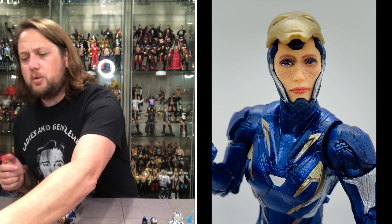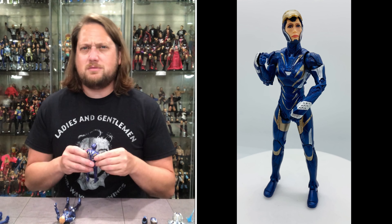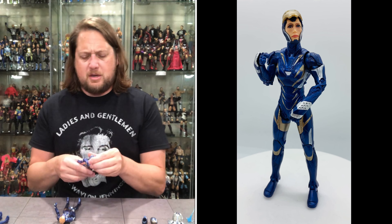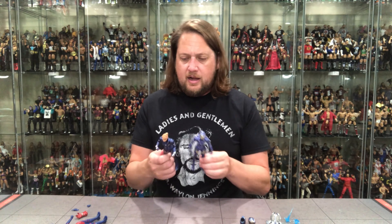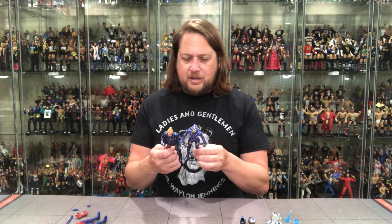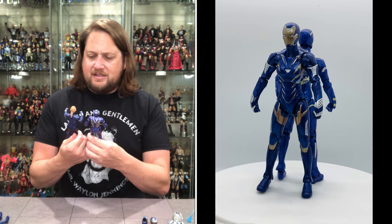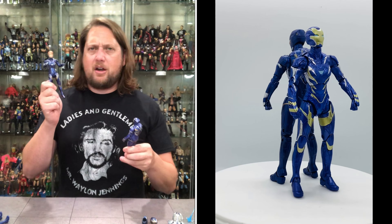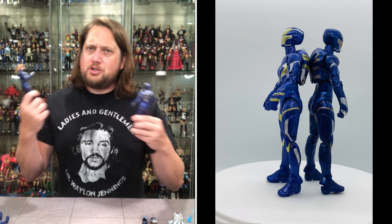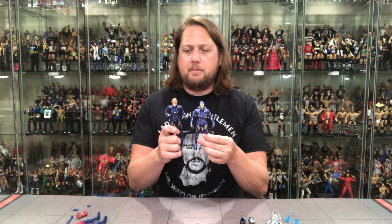We did get Rescue in the past — she's part of the Avengers Infinity War wave, I believe. I remember it being a very hard-to-find wave; it came and went pretty fast, seemed to be around the holidays, so a lot of people missed it. There seems to be a lot of reuse — looking at them side by side, it is the same figure. This new one has a little bit better color apps, a little brighter.